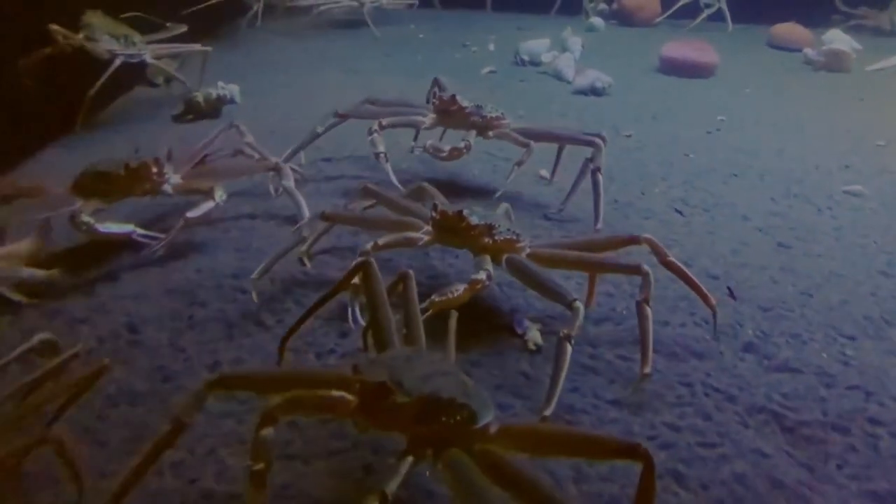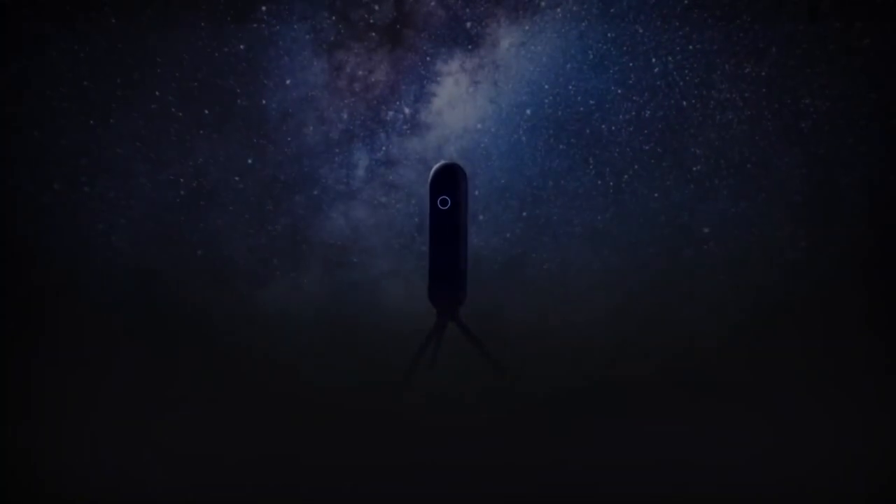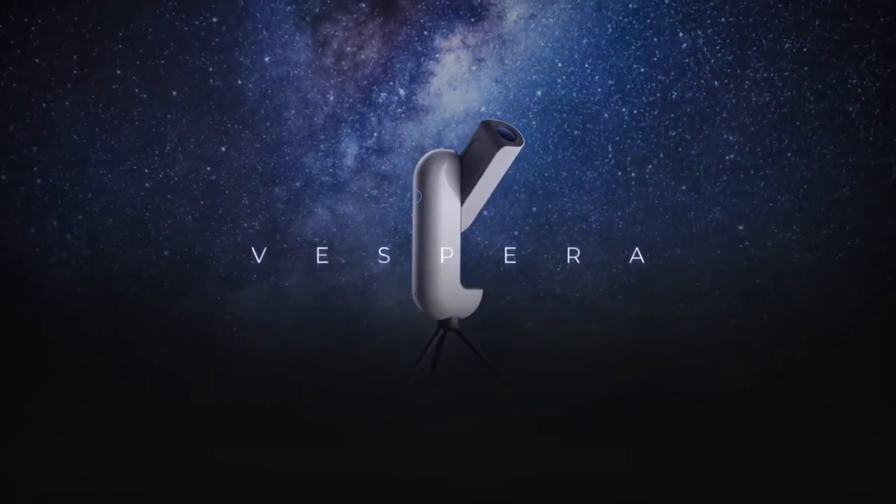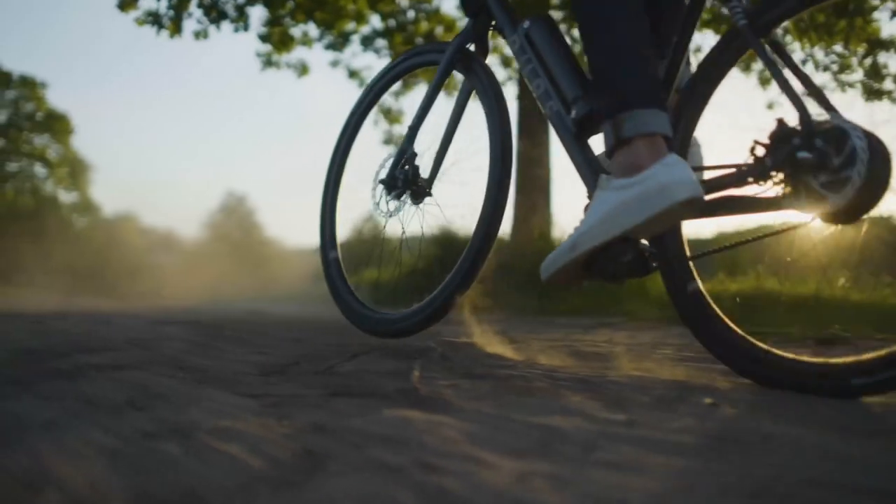Cleaning your AirPods of earwax, a t-shirt made of crabs, and a personal astro feed from the depths of space live streamed direct to your smartphone. Just some of the new cool and amazing gadgets I'll be showing you in today's show. And don't miss this edition's most wanted item too.